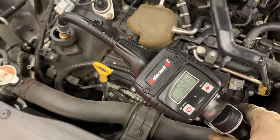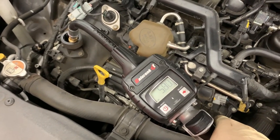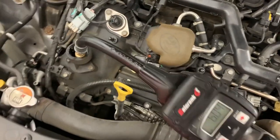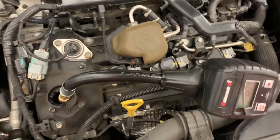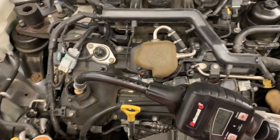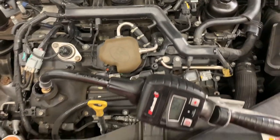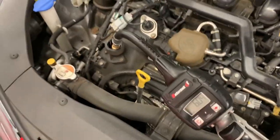Alright, we're at about five-point-four quarts now, almost there. We've reached just over six quarts — that's the exact amount needed for the Azera. Now I'm going to put on the oil cap and start it up to double-check for leaks.